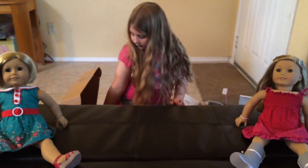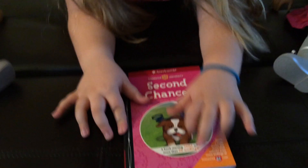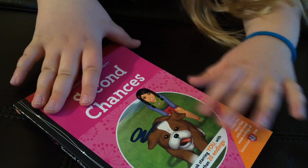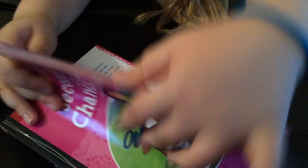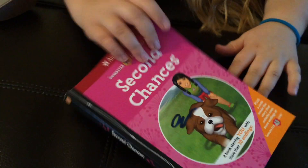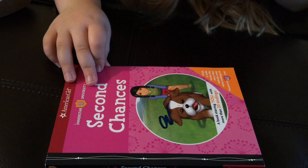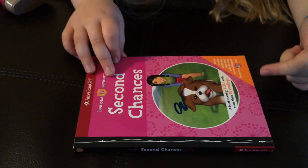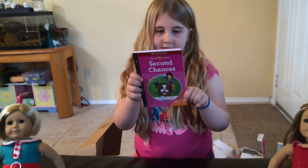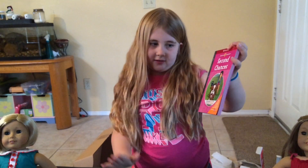The next item is the book Second Chances. It's a pick-your-own-ending book. So you flip through and it has these little stories, and this has the same picture from the cover. And it says plus the code inside the story, and it unlocks even more endings at a website. So here is the Second Chances book.